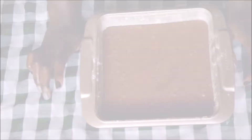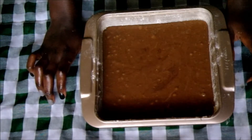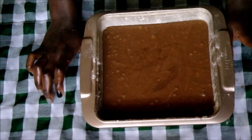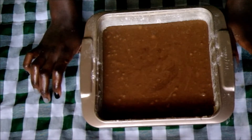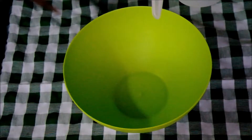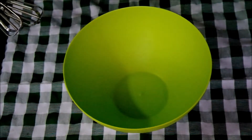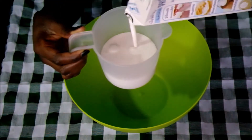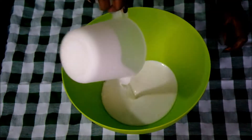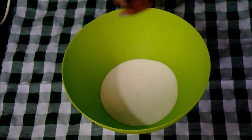Now I'm gonna put this in the oven for about 45 minutes — the oven is preheated at 180 degrees Celsius. The cake is out of the oven, it's cooled, and now I'm gonna measure my whipping cream and whip that up.